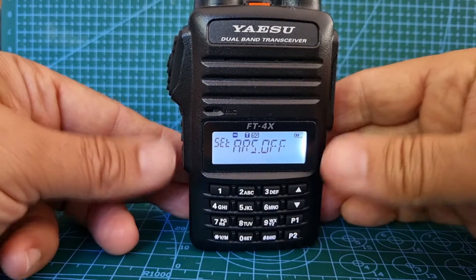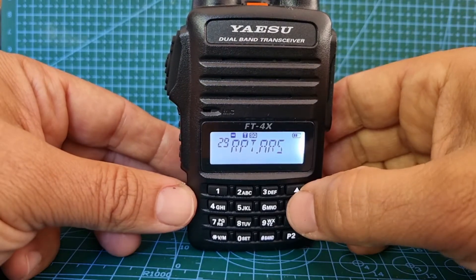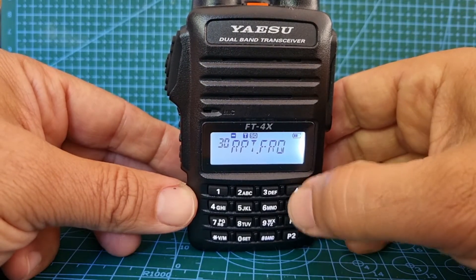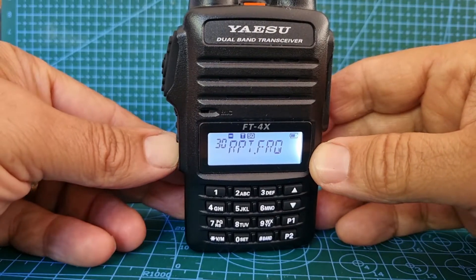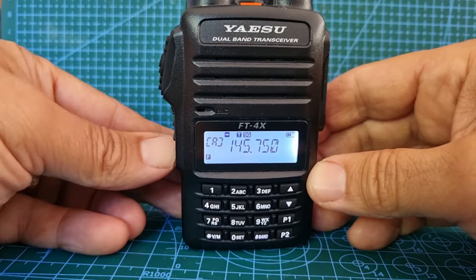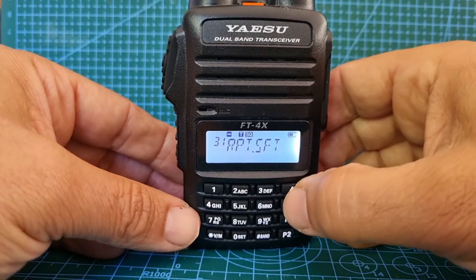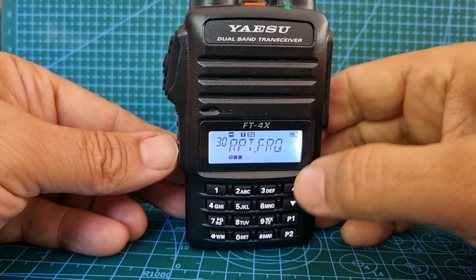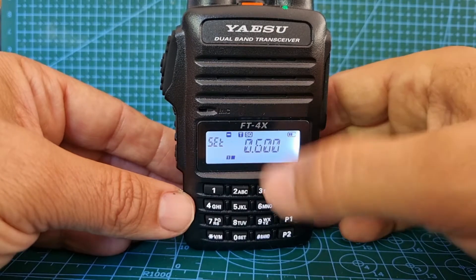We'll just turn it off, then let's go down to menu 30. We want the repeater frequency, so hold that button down. Repeater frequency and shift — number 30. Press it again briefly and look: you've got 600, that's our shift.